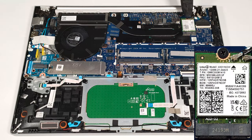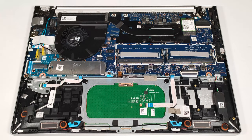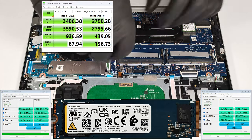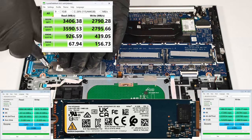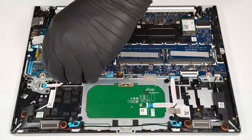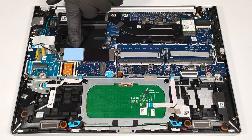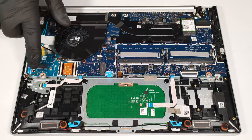The Wi-Fi 6E card can be seen next to the cooling. The storage upgradability is limited to just one M.2 slot compatible with 2280 Gen 4 SSDs. The NVMe is covered with a metal plate held in place by two screws. The shield houses a thermal pad on the inside. The WWAN slot for optional 4G LTE connectivity is on the left.